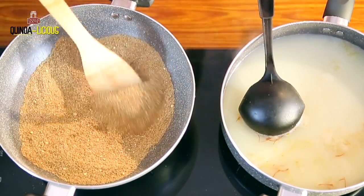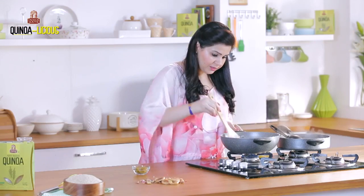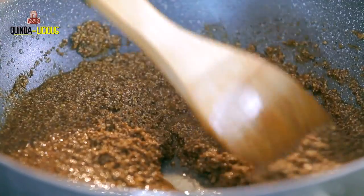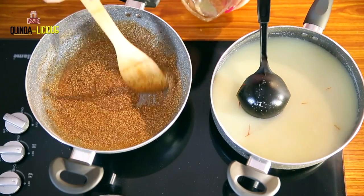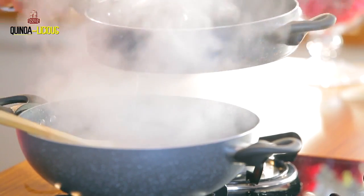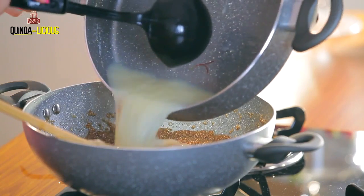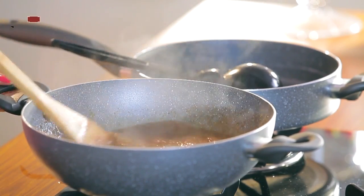I've done dry roasting. What I'm going to do now is add desi ghee to this. The quinoa has got a nice roasted colour. When you add ghee, the mixture should be liquid. Just going to roast it for about a minute and then I'm going to add the syrup into the mixture in batches, going slowly. Some more.